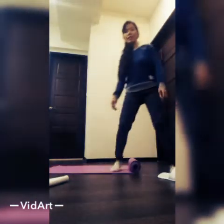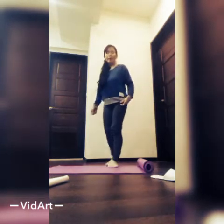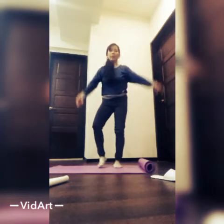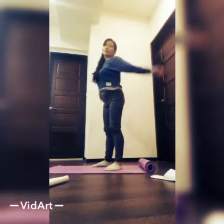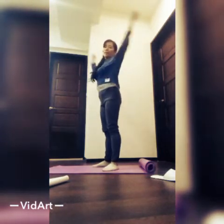Now, first, the warm-up. My first warm-up is arm circles. 1, 2, 3, 4, 5, 6, 7, 8, 9, 10.